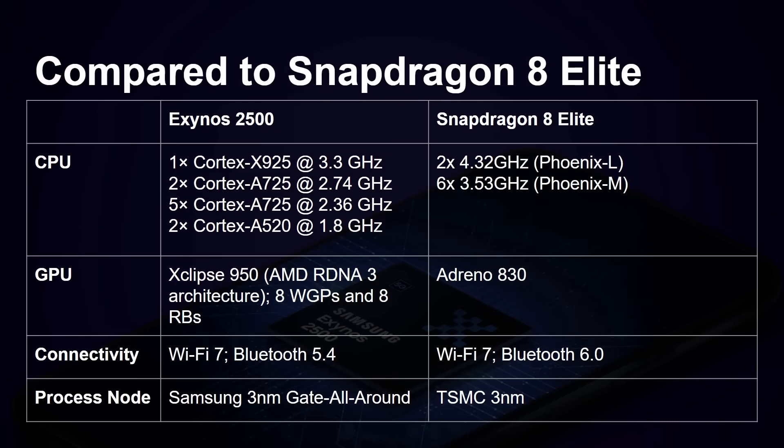Compared to the Snapdragon 8 Elite: it's an octa-core processor with two large cores running at 4.32 gigahertz and then six smaller cores — very different to the tri-architecture mix of the Exynos 2500. Qualcomm uses their own custom CPU designs developed from the purchase of Nuvia. The Exynos uses the Eclipse 950 from AMD while the Snapdragon uses the Adreno 830.